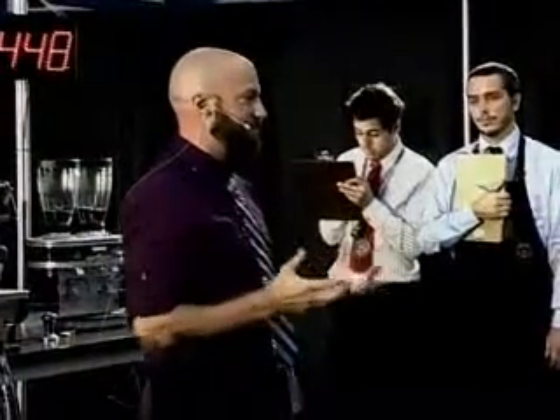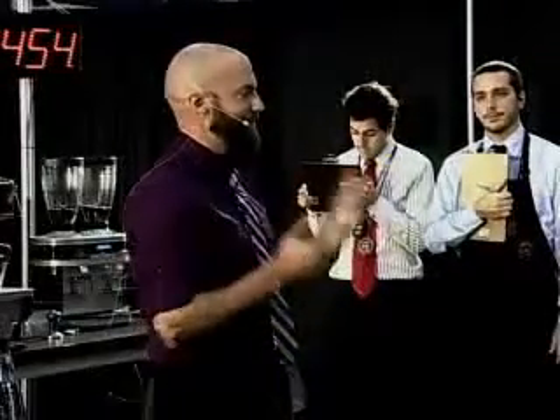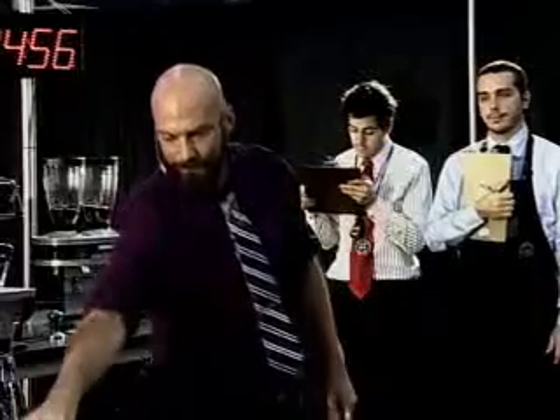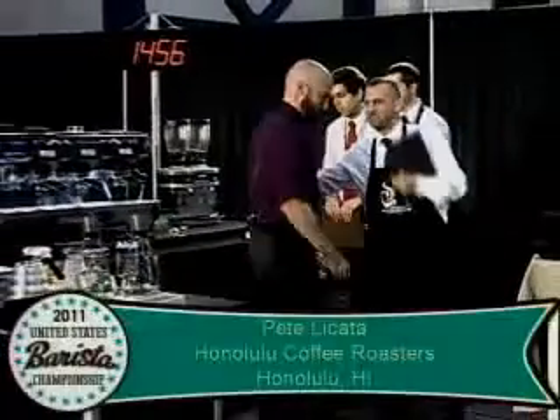Thank you. Round of applause for Pete's espresso. I don't have much time left, guys, but it's been my pleasure. This experience of bringing your coffee from the fruit to the cup to you has been the most enlightening and humbling experience of my life. It's a pleasure. Huge round of applause — Pete Licata, Honolulu Coffee Roasting.